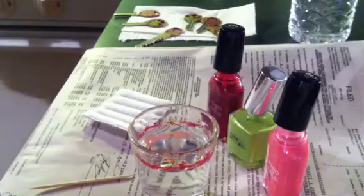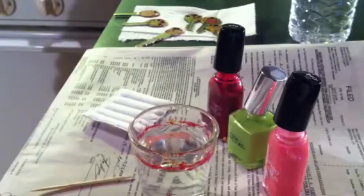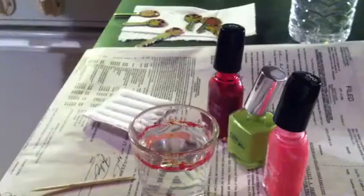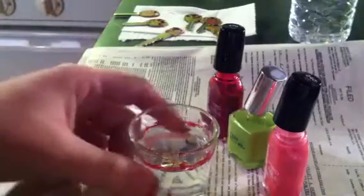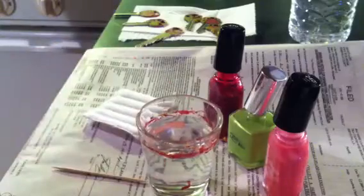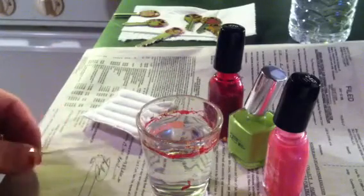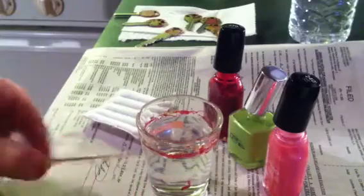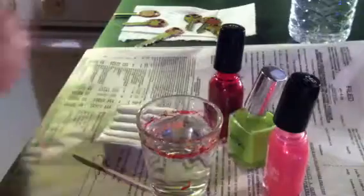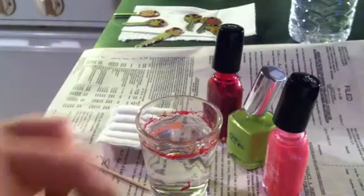This is a tutorial for water marbling. What I'm going to be doing today is a little Brinks key that opens my shed. You're gonna need a shot glass full of water — make sure and use bottled water because tap water will not work for some reason, it messes it up. You're gonna need a toothpick, cotton swab, fingernail polish, and a little tape.